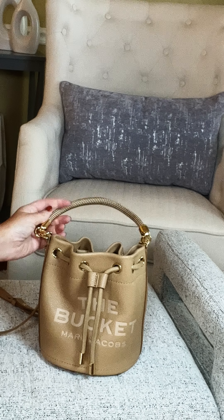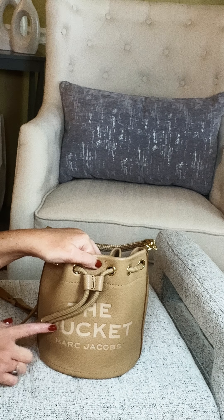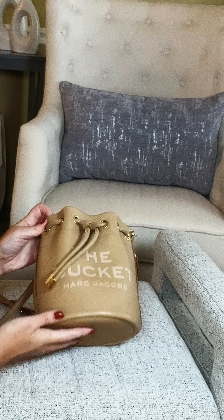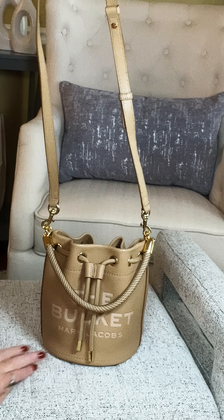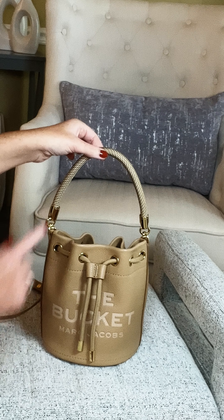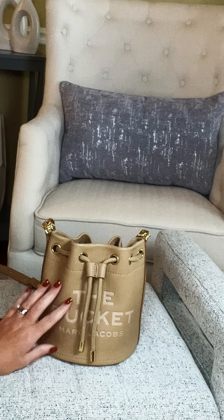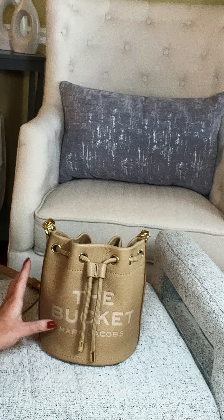The dimensions of this bag are seven inches wide, eight inches in height, and six and a half inches deep. The strap adjusts from 20 to 25 inches, and the top carry strap drop is six inches — a really nice strap drop. I really love this bag. It is so beautiful, and I feel like this color is just perfect for fall. This bag retails for $395.